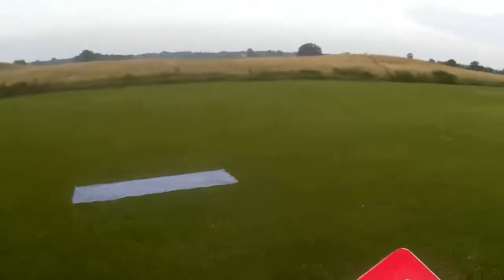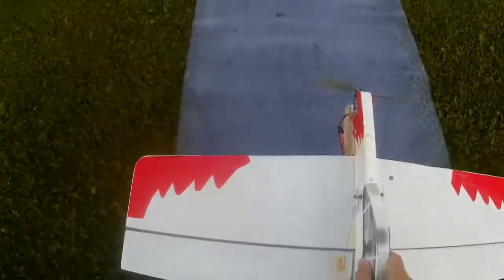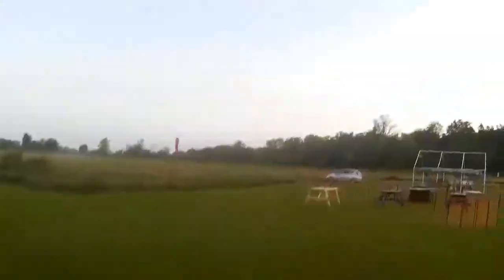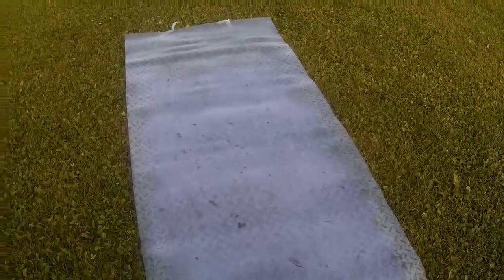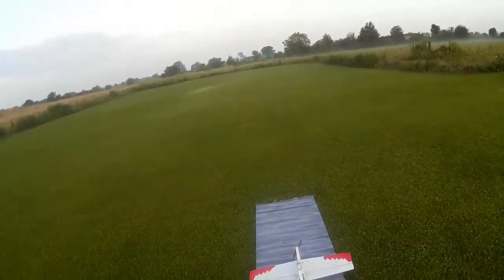I don't know whether I'm going to be able to persuade this thing to fly. I seem to remember I've flown it once. Don't remember what battery I used. I was trying to see what the motor's doing there. It doesn't need any further arming, apparently. It's armed and ready to go as far as it's ever going to be.